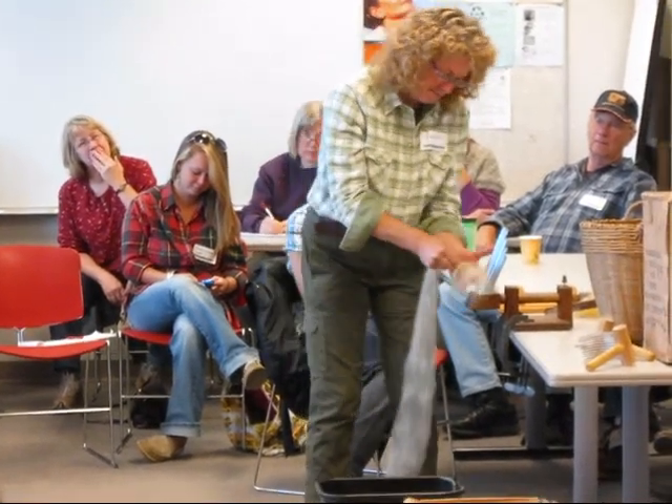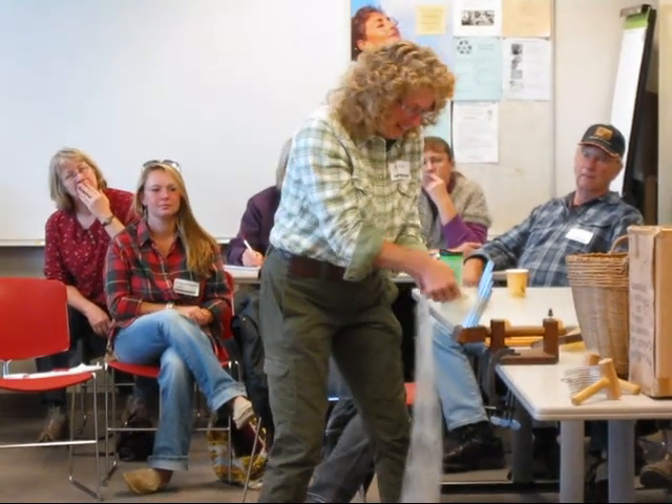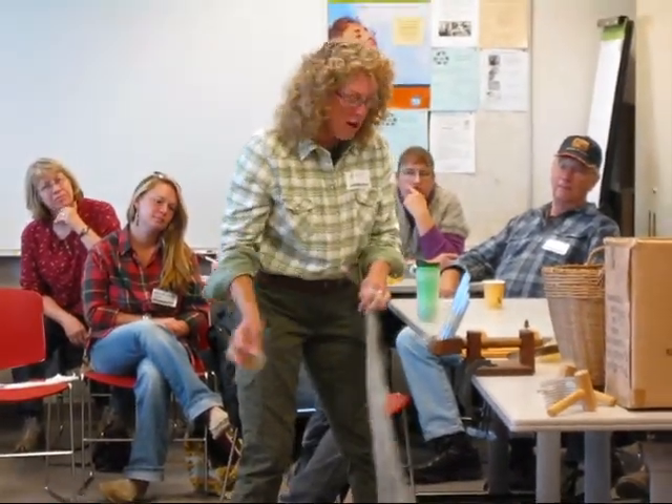What happens if you do it the other direction? Oh, we're talking to you. Oh, okay. Sorry, stay with me here. First we have to spin it. They stick it and prick you. You can do that part any way you want.